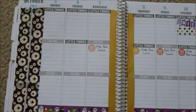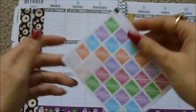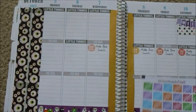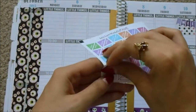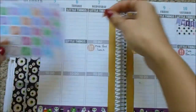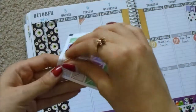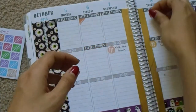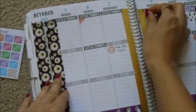So now I'm going to put down my school stickers like I usually do. I think I will use the orange ones. I start a new class on Tuesday, but it's going to be at the same time. And then I also go to school on Thursday. I'll write the times in later.